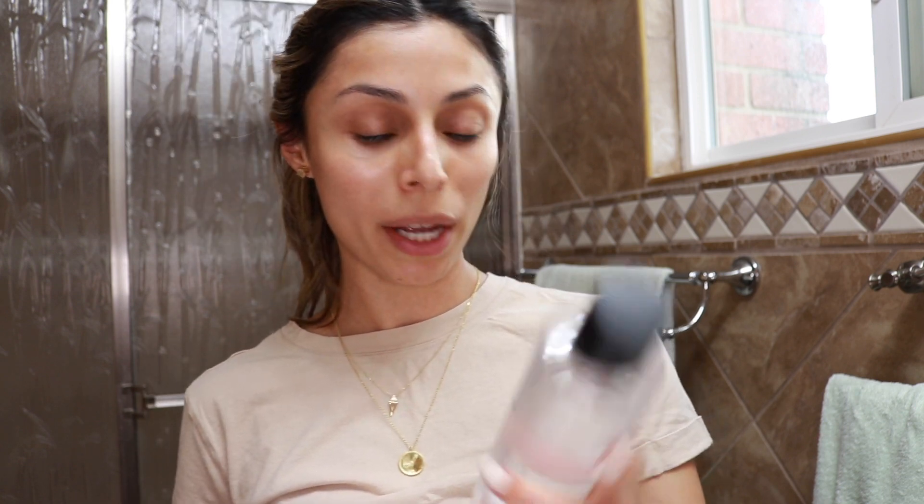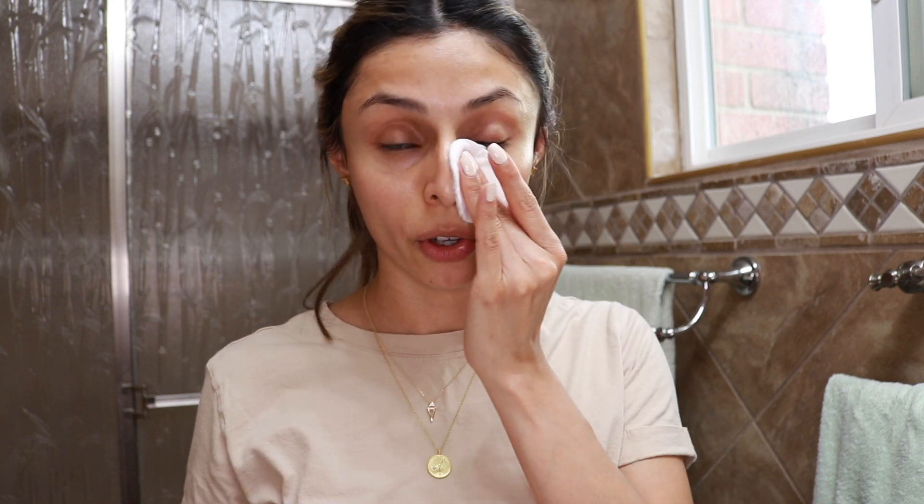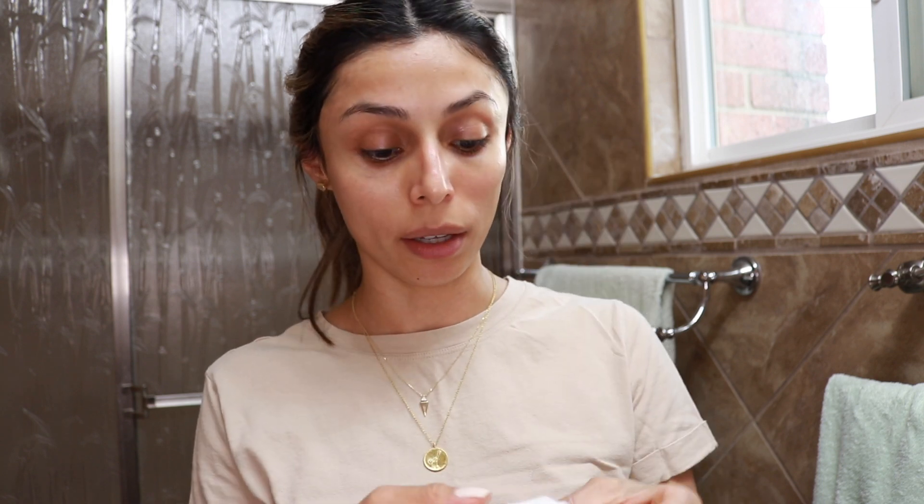I'm going to put my hair up in a ponytail so that it doesn't get in the way. Hair is up — and please do not look at my roots, we're in quarantine and this is quarantine hair, so it's acceptable. To start off, I'm going to use the Purifying Micellar Water. I'm going to use a little cotton round and apply some of this to my face. You can also use micellar water to remove any face oils before you apply your makeup. You just want to apply a little bit and run it all over your face to remove any impurities that might be laying on top of your skin.